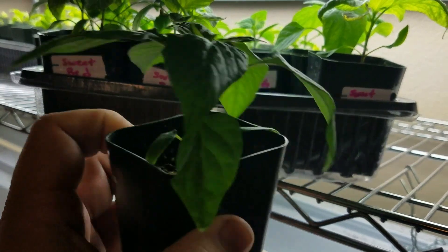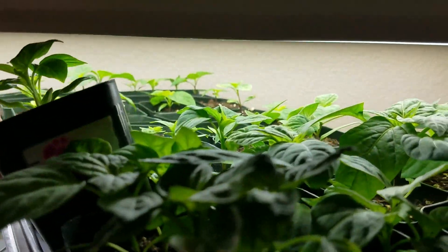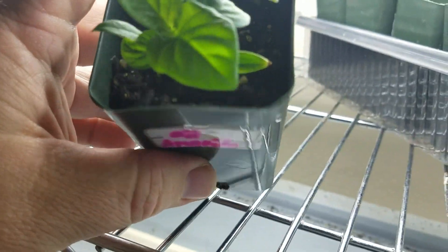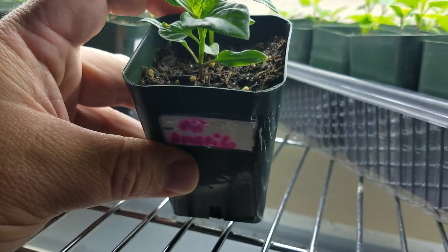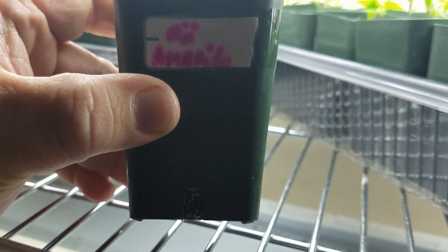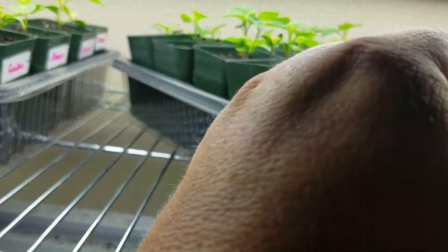Those are the red sweets — just look at that, that's amazing after a month. The next one is aji amarillo. It's actually not a super hot pepper — it's mild and super flavorful. I grow a lot of the aji variety peppers. I've had the peppers before but I'm trying to grow these for the first time in 2018. I've got several of those.